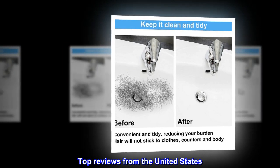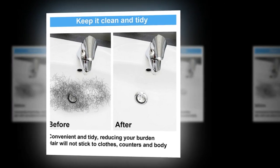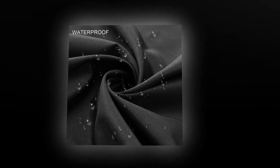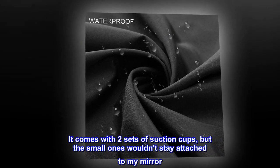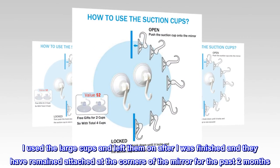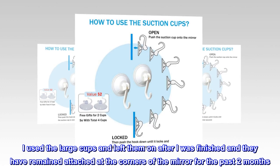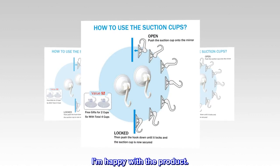Top review from the United States: It does the job it was purchased to do — no more cleaning hair from the sink or floor. It comes with two sets of suction cups, but the small ones wouldn't stay attached to my mirror. I used the large cups and left them on after finishing, and they've remained attached at the corners of the mirror for the past two months. I am happy with the product.